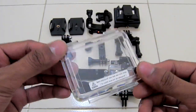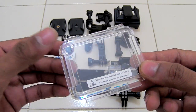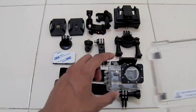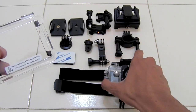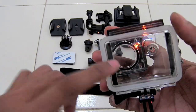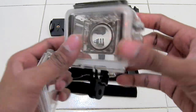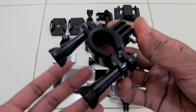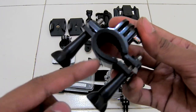SJCAM is also giving you this extra lid — they are calling it a spare lid. This lid is not waterproof, but with this lid attached on the main casing you can record voice as well. With the waterproof case, voice is not recorded since the camera is sealed inside the container. So you can use this spare lid when you need audio. Next up is the bicycle stand.